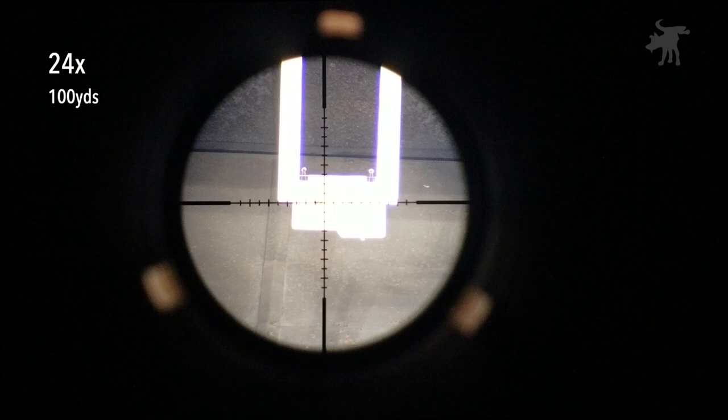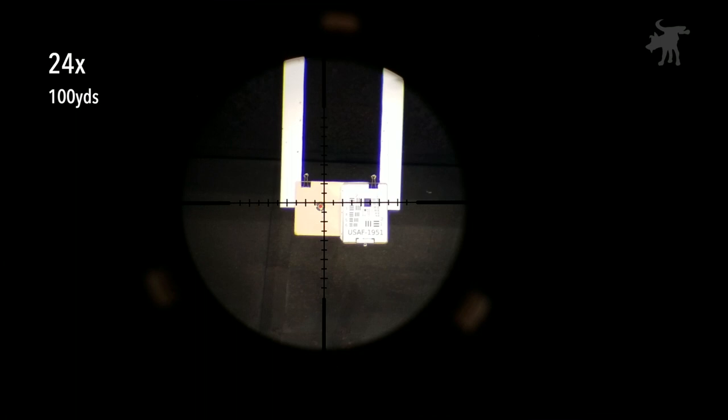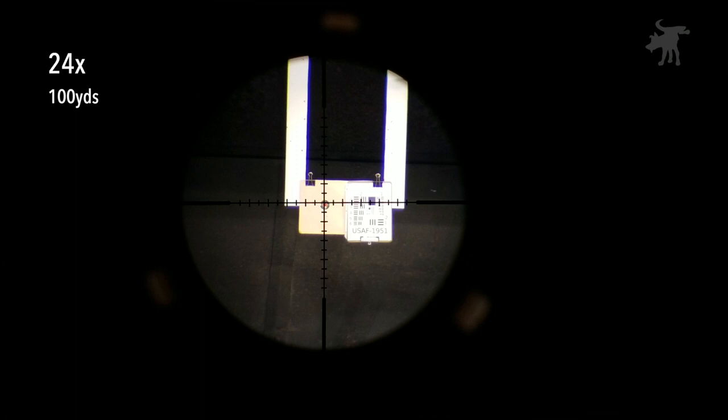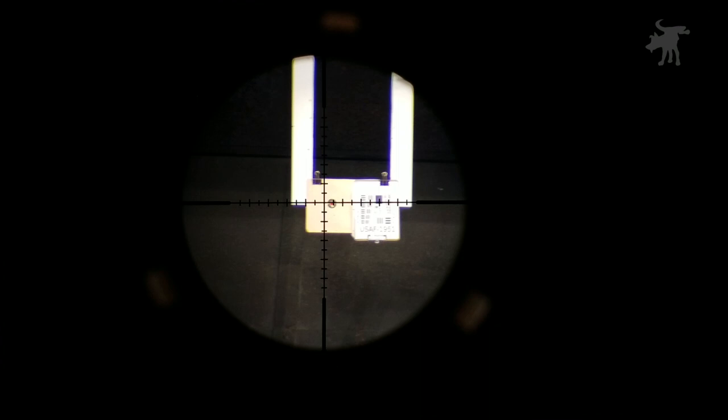I'm going to be conducting some very basic scope performance tests. For the most part this is going to be perfunctory, because this is after all Leupold — essentially the gold standard against which all other scopes are measured. The expectation is it's going to pass all these tests; it'll be surprising if it doesn't. We're going to start with a zoom or point-of-aim test and see if the reticle shifts in any way as you change the magnification setting. Zoom out... zoom in. And it passed. Some budget scopes out there won't even pass this test, and that's a deal breaker.